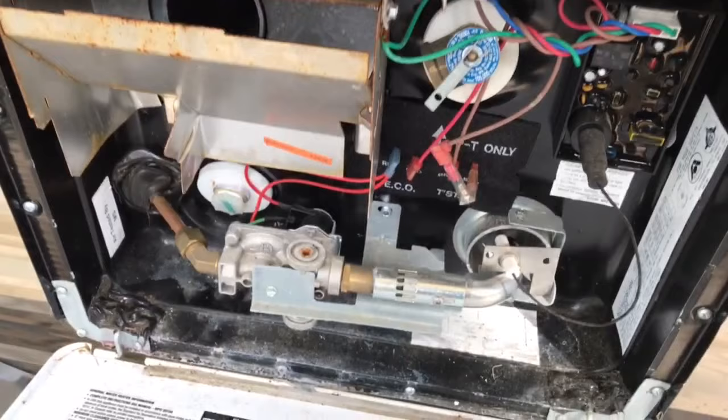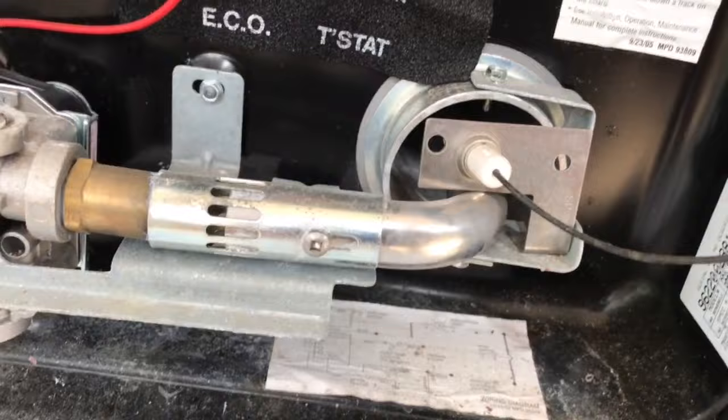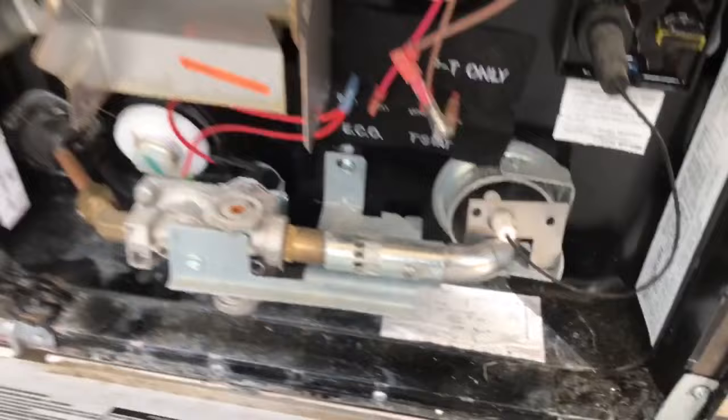If you've turned your hot water heater on and look inside and you don't hear it kicking on, or you don't see a flame inside the tube right there, I'll show you what other things you might want to look for inside your RV to get it to come on.